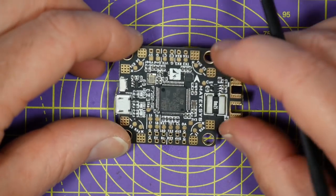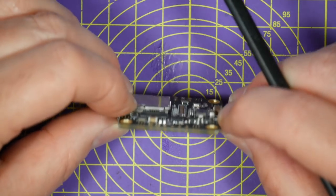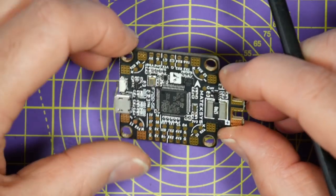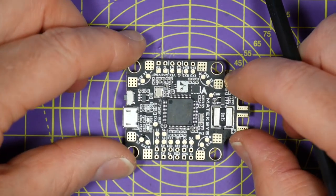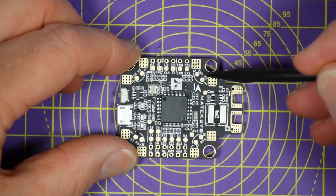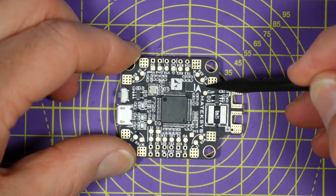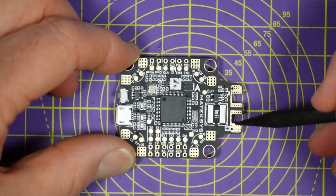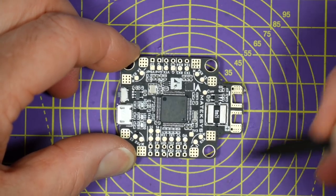As soon as you pick it up it just oozes quality. They've used a heavier weight PCB material - this is about 2mm thick - and that means it's not going to break any time soon. The high current pads have got plenty of through holes so they're not going to lift off the board easily when you solder them. And if you're using this with 8S batteries you're going to need lots of heat on these, so they need to be pretty tough.